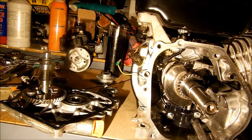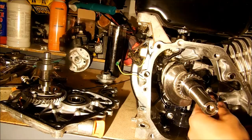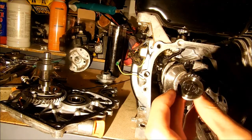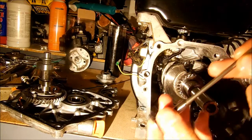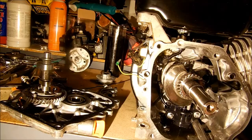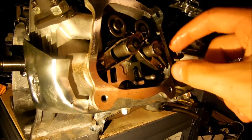First, down here you have this little piece which rides up and down as the camshaft turns — the lobes on it push this, and then there's a push rod up here which transfers that motion all the way up to the top where there are these little rocker arms that push the valves in.